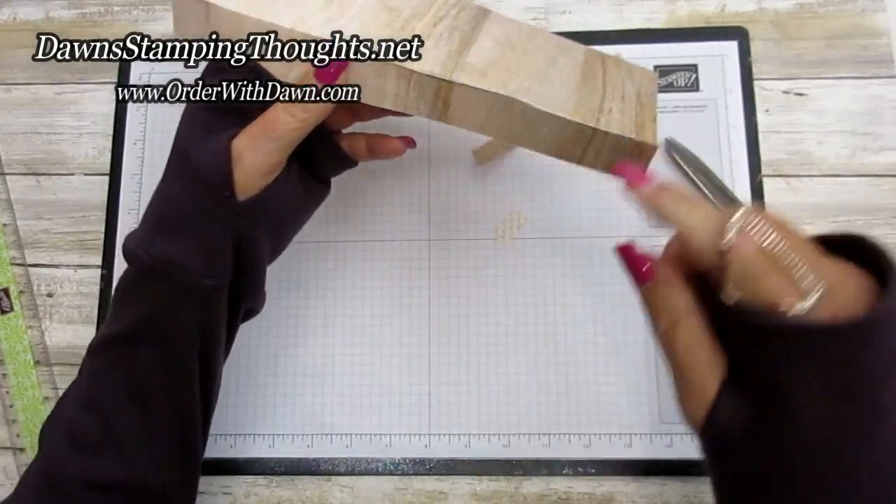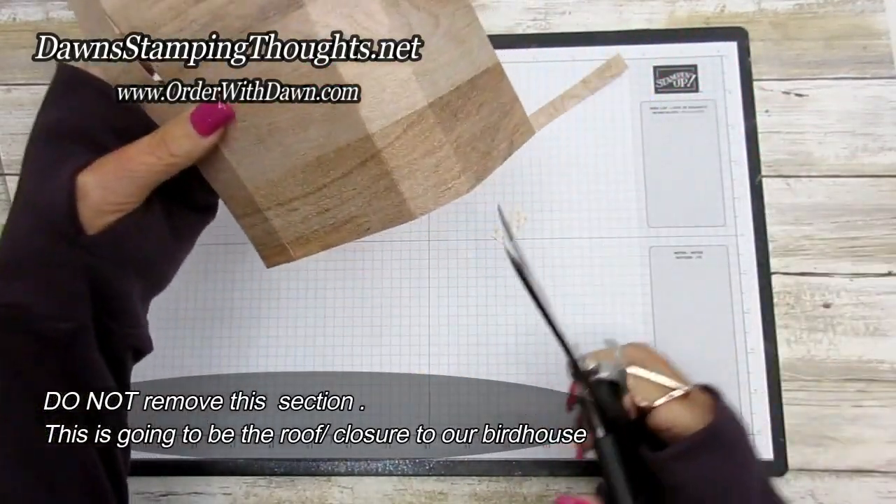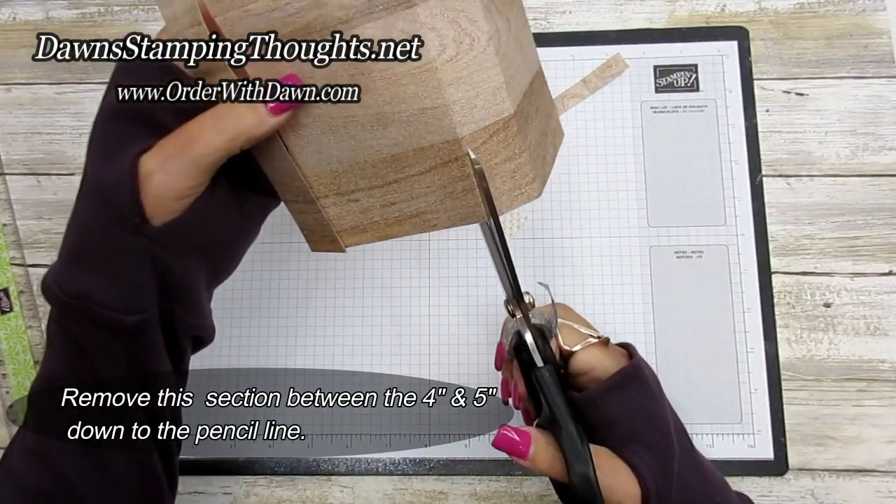I'm not going to remove this piece because this is going to be the fold-over that holds your closure shut. The center piece — where the one inch meets the four and five inch — we're going to remove that section.